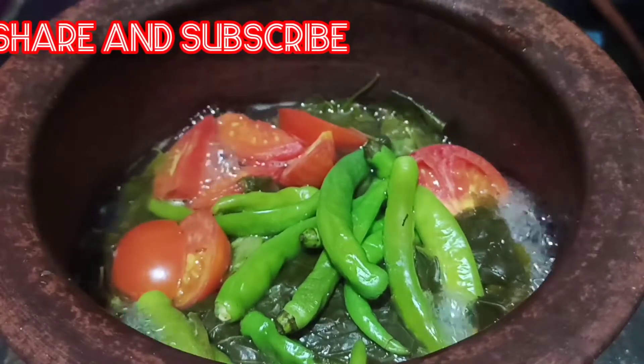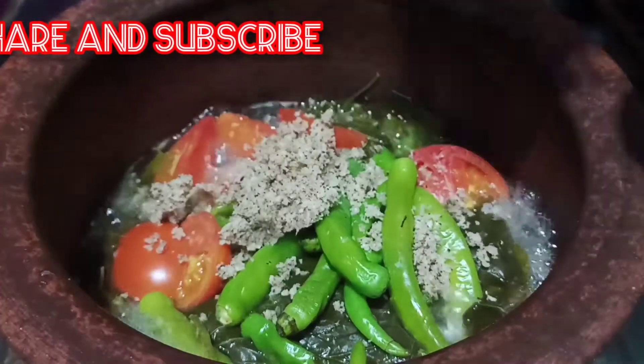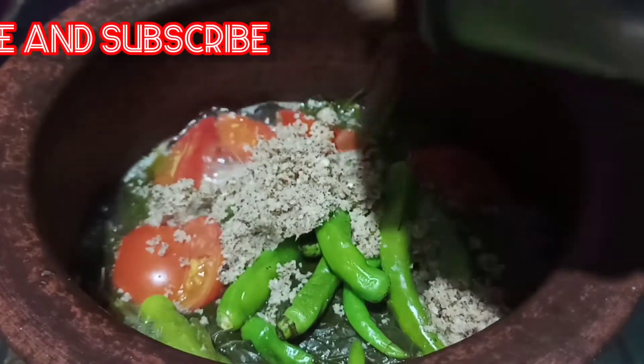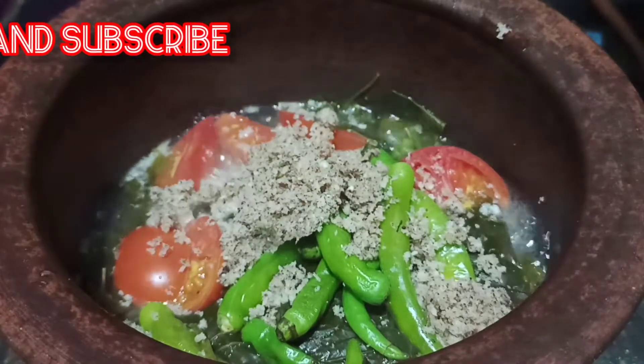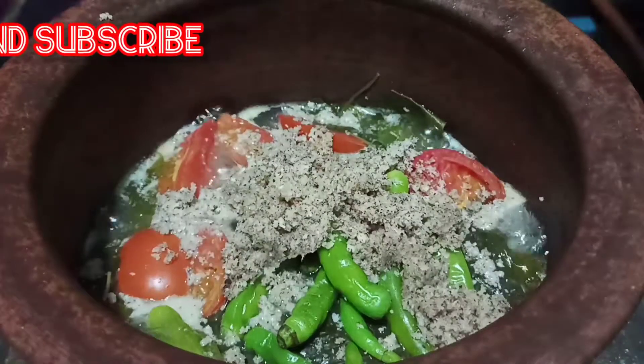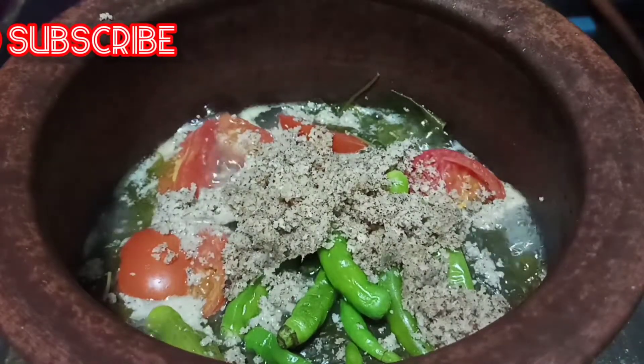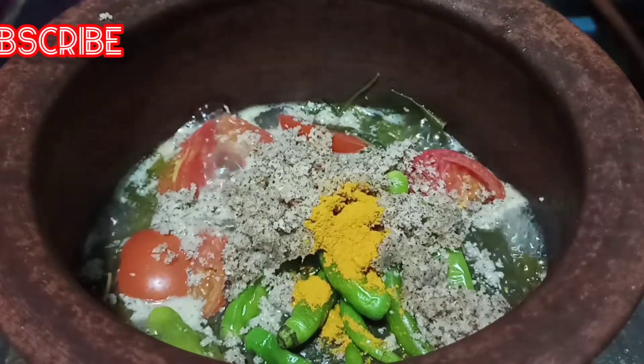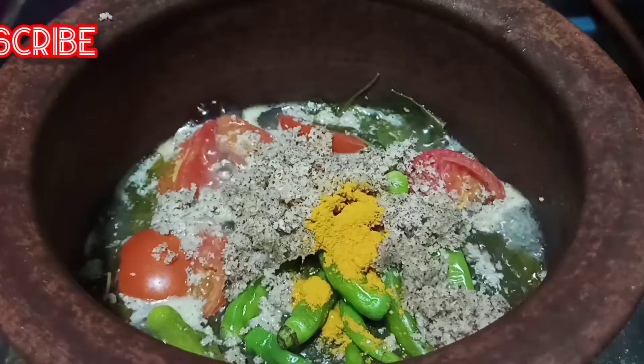I am going to crush the powder and put it in a little bit. Put it in a little bit. Put the chicken in a little bit and then pour it into a hot bowl.